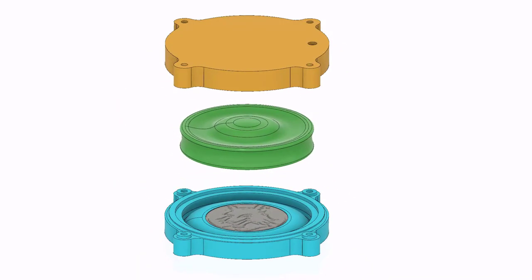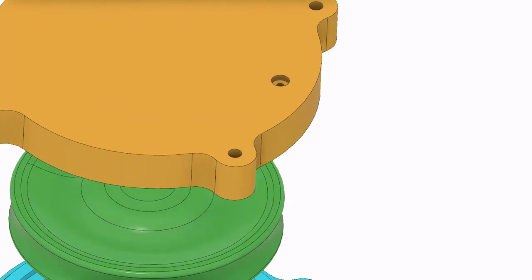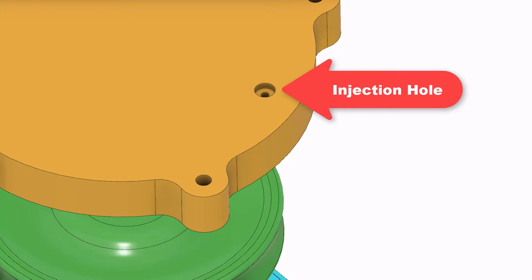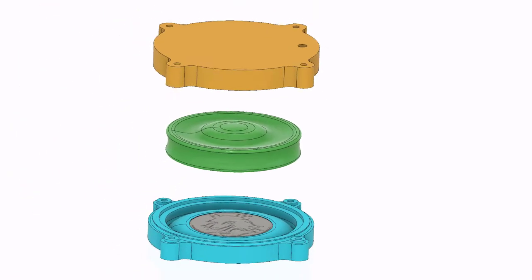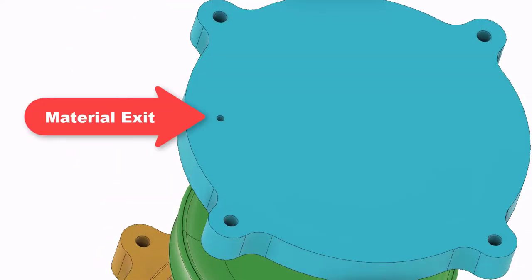Let's take a look at the mold assembly. We can see it is made out of two parts: top and bottom part. In the middle we have our frisbee that will be molded. In the top part there is a hole where liquid silicone will be injected, and in the bottom part there is a hole for excess material.